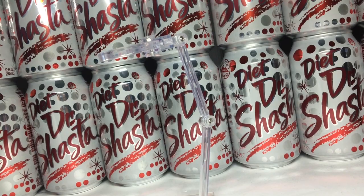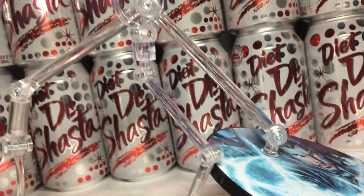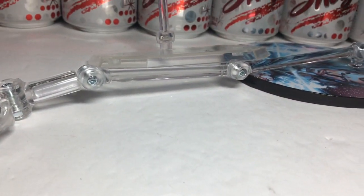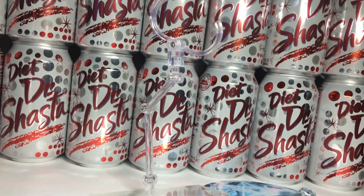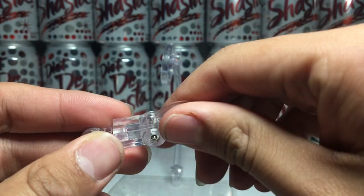In the end, the Mafex stand is pretty effective, but it's not the best. I'm not saying you shouldn't use it — it's free with your figure, so you can still use it. It just does what it needs to do. However, it's way too short to get figures in the air and way too scary to use with the claw. Medicom has improved these stands with the newer Mafexes, so it's probably better now.